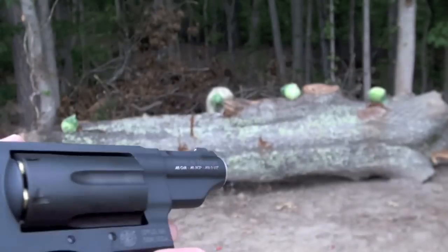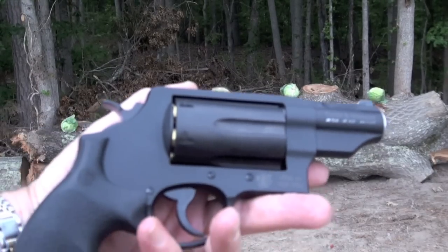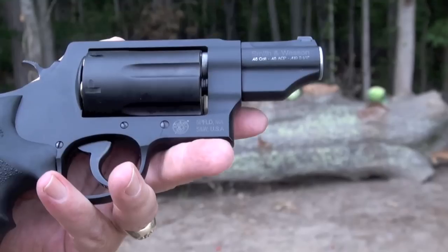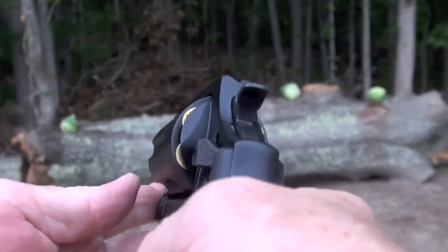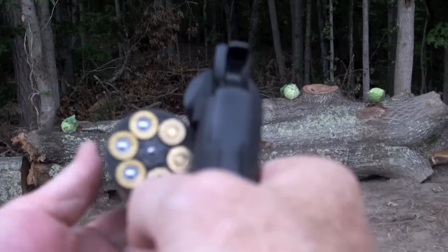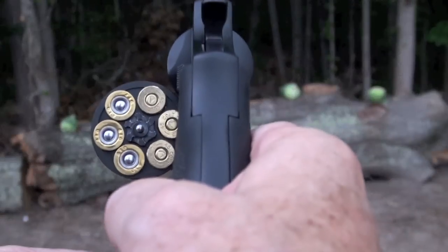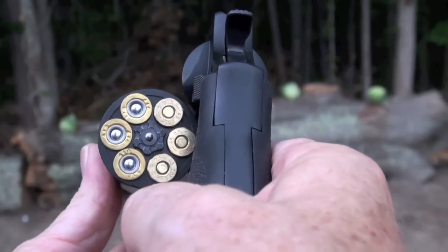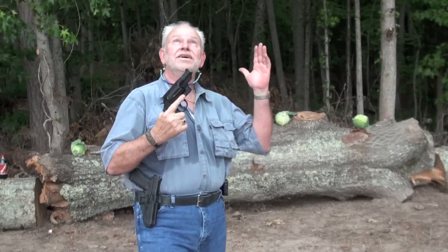45 Colt, 45 ACP, and 410 two-and-a-half inch. Lightweight and I love it. Let's go see what this bad boy can do — because it's getting ready to pour down rain.